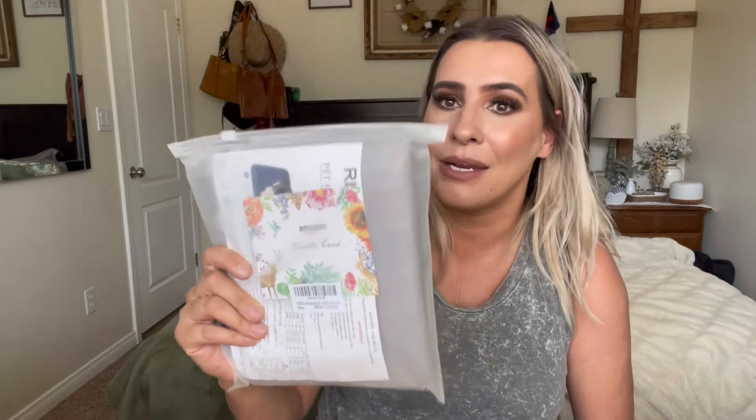Hey everyone, welcome back to my channel. If you're new, welcome — my name is Darlene. Today I'm going to be reviewing this pet heating pad. My dog actually has a cold right now; she's been sneezing and coughing for a few days, so I thought this would be perfect for her.